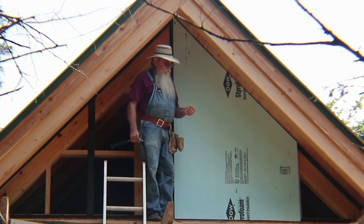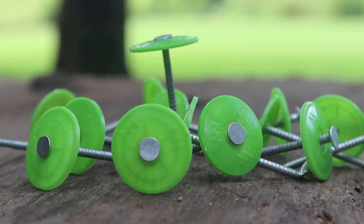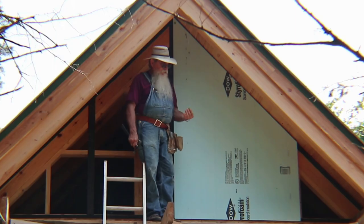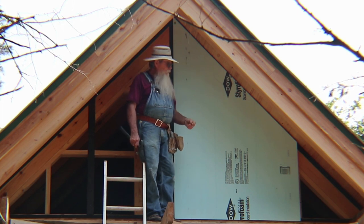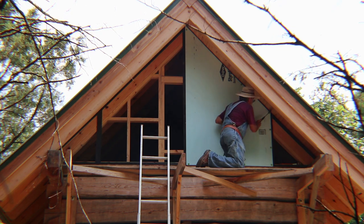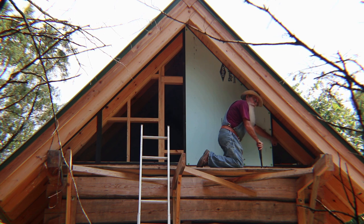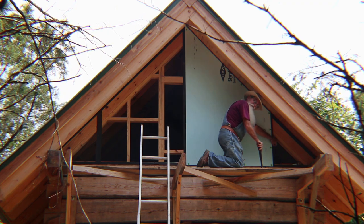What I'm using are inch and three-quarter ring shank plastic cap nails. My insulation board is an inch thick so this will get a good three-quarter inch bite in the wood. Did anybody catch that I had this strip on the wrong stud? I think the heat's getting to me.